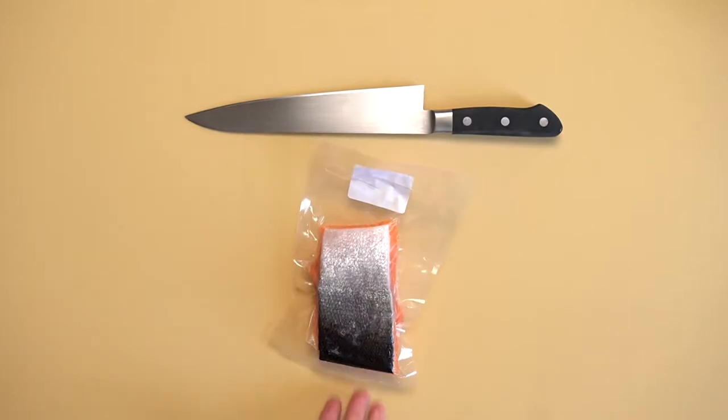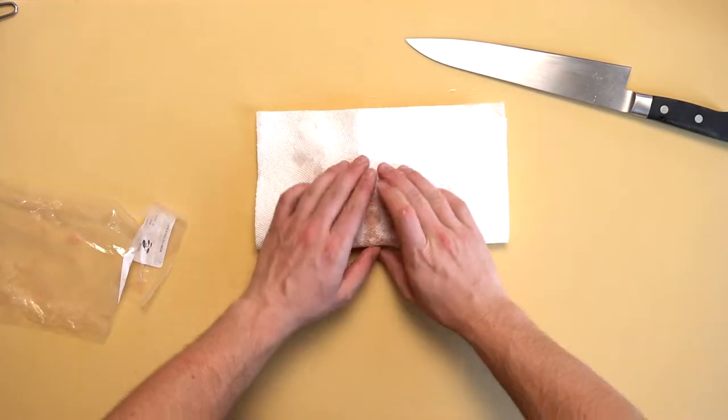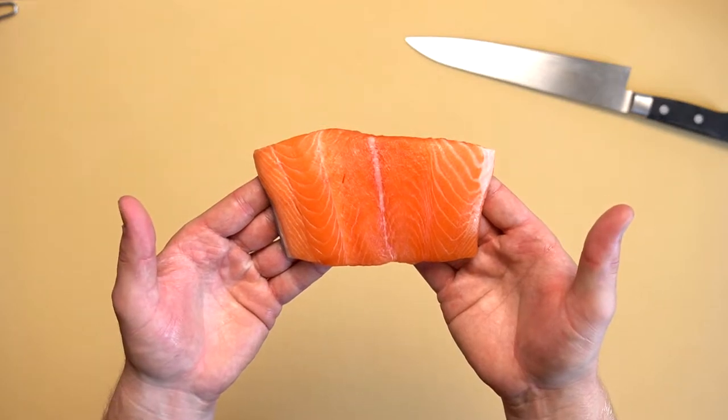Once properly thawed, dry your fillet with a clean paper towel. Make sure to dry completely before use. Gently pat off any excess water and you're ready for slicing.